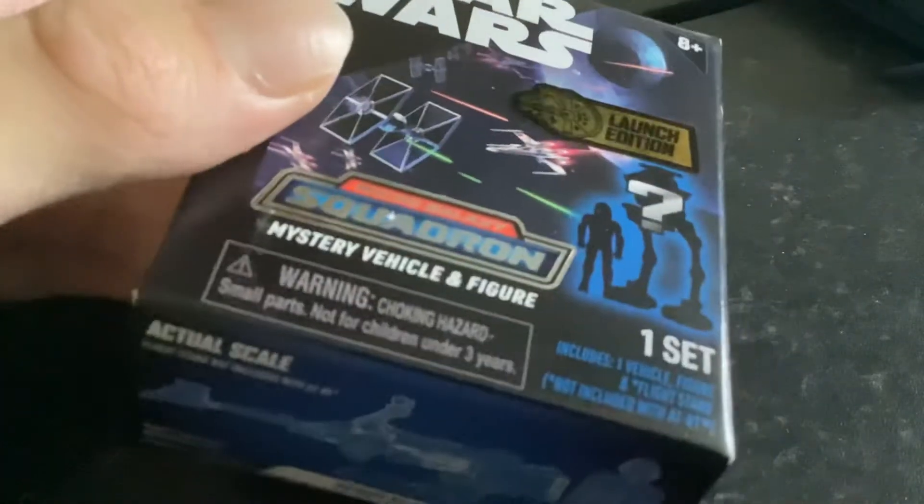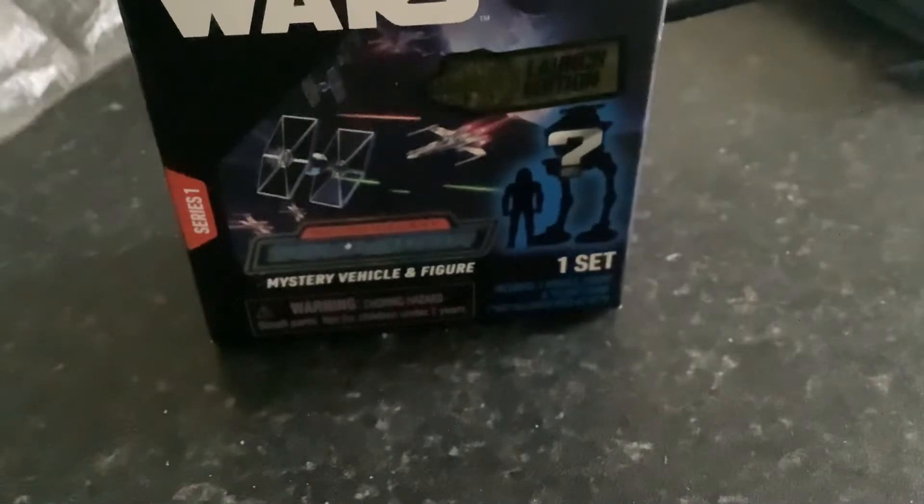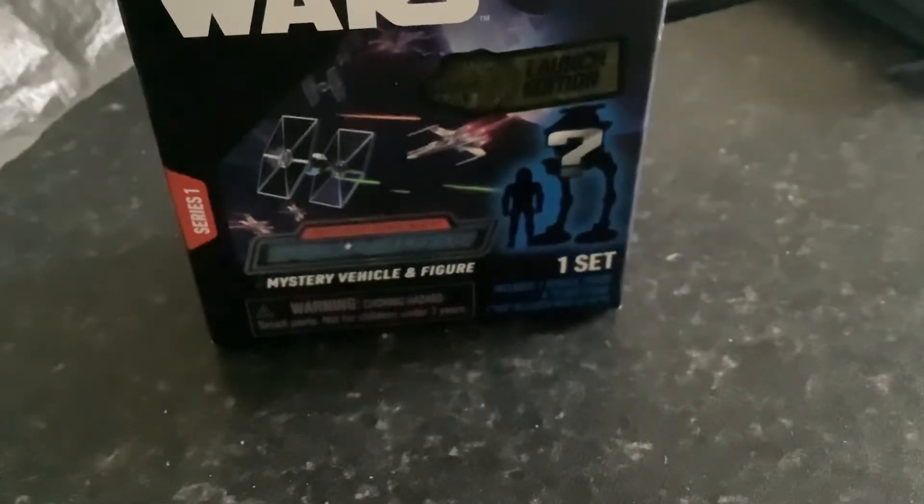Hello everyone, this is Collector Action, and I've got one of the Star Wars Micro Galaxy Squadron Mystery Vehicle Blind Packs. So we're going to unbox today!